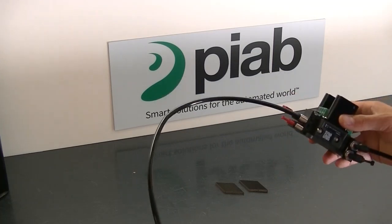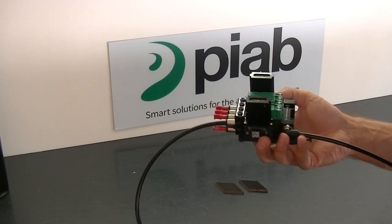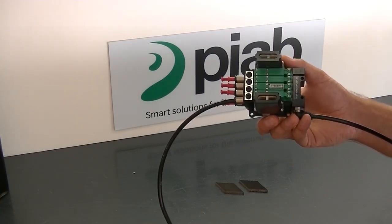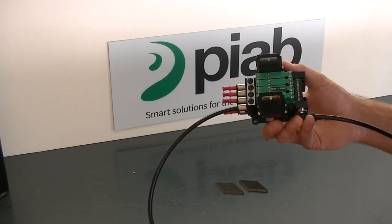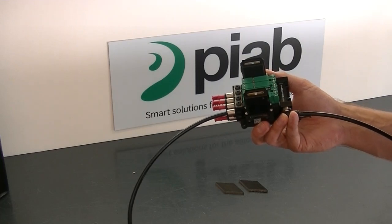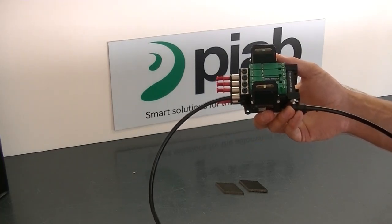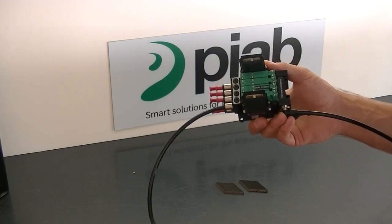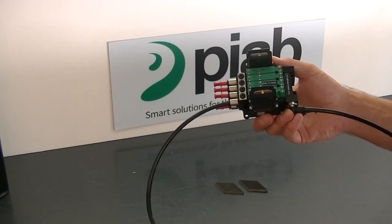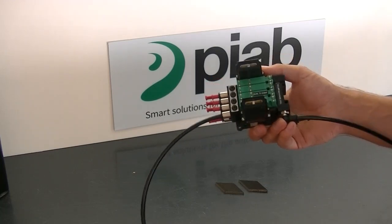We're connected to a six millimeter vacuum line, and the vacuum pump we're using today is what we call our Pi Pump 10X. The Pi Pump is the simpler sister of the Pi Compact 10X, where you can manifold between one and eight slices together and configure them with valves for vacuum on and off, as well as blow-off on and off, and sense positive parts presence with analog and digital sensing.